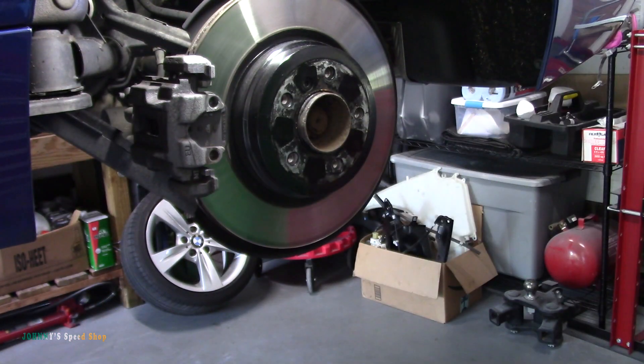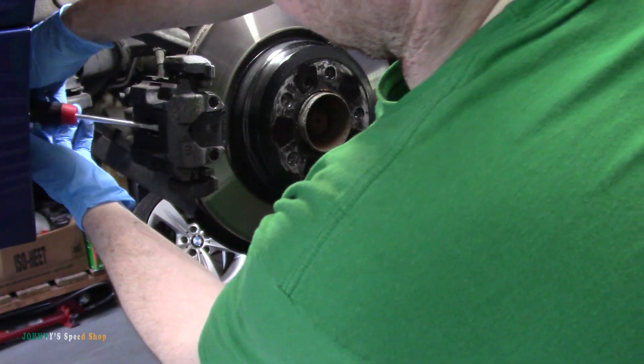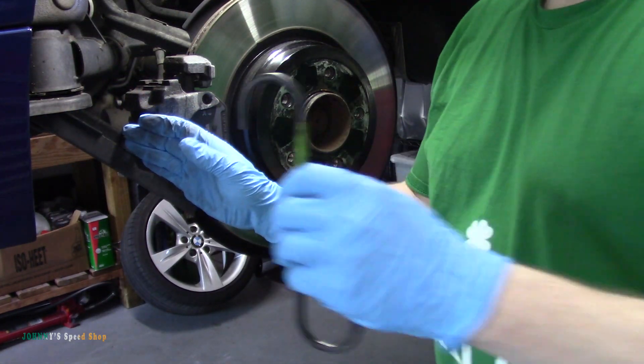Grab this spring retainer — it's a bit of a pain. I did find a fairly easy way to do it though: grab it here with a pair of pliers, put your screwdriver to the top and just turn your screwdriver — it pops right out for you. Flat head screwdriver, just jam in and turn. Pretty easy. Of course that's after dicking around with the other one for like two minutes before I figured that out. Before we do that, let me just compress that piston a touch just to make everything easier. Grab your brake hanger.